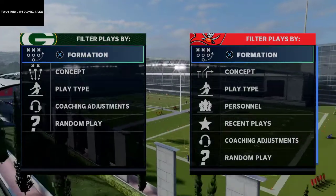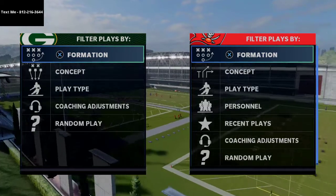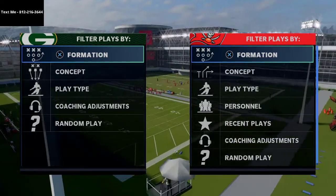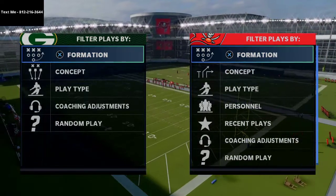In today's Madden 21 video, I'm going to be breaking down a great way to beat both Cover 2 and the Cover 3 deep half or Cover 3 invert in Madden NFL 21.